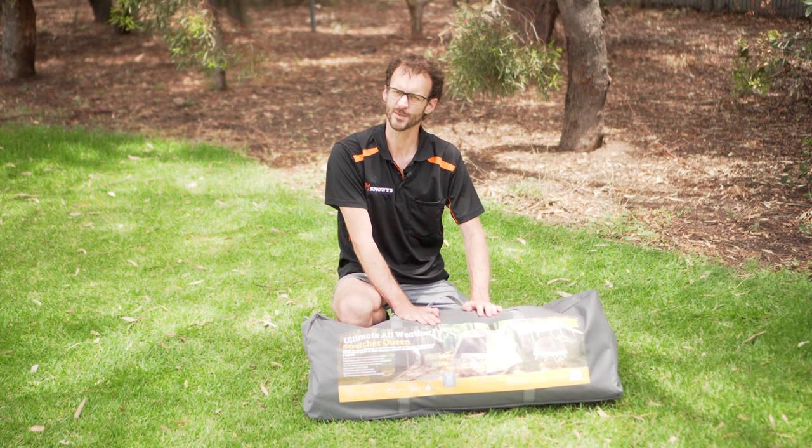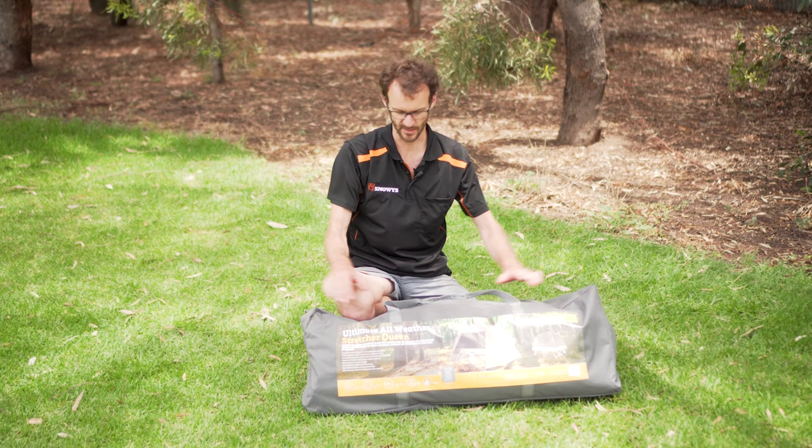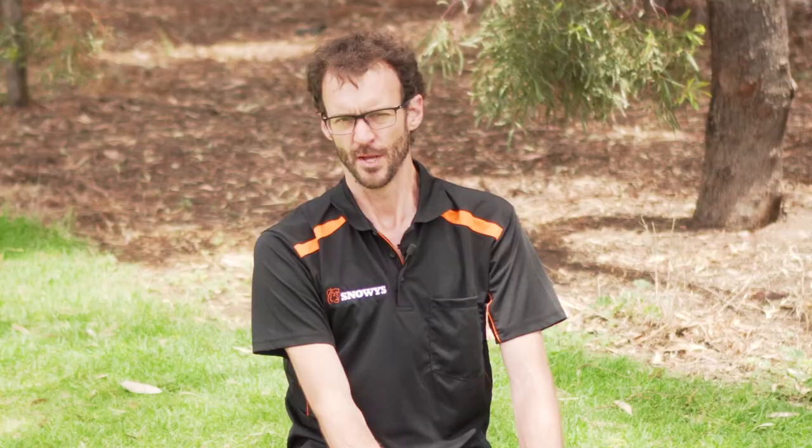That's the Oztrail Ultimate All-Weather Stretcher in the queen size. It's actually pretty easy to fit back in the bag and there's still a bit of space — you could probably fit a couple of extra awning poles and maybe a lightweight ground sheet in there with it. You can grab these off our website at snowys.com.au — lowest prices every day with free delivery to just about anywhere in Australia. Thanks for watching, I'll see you next time.